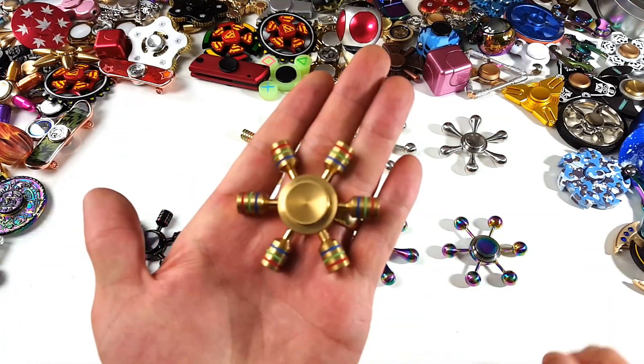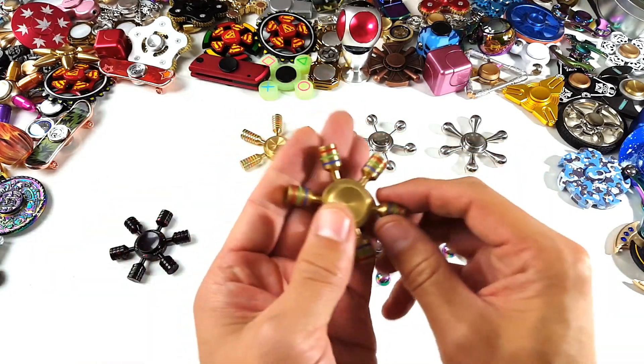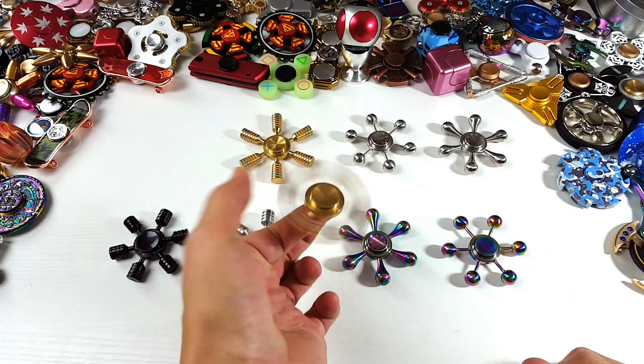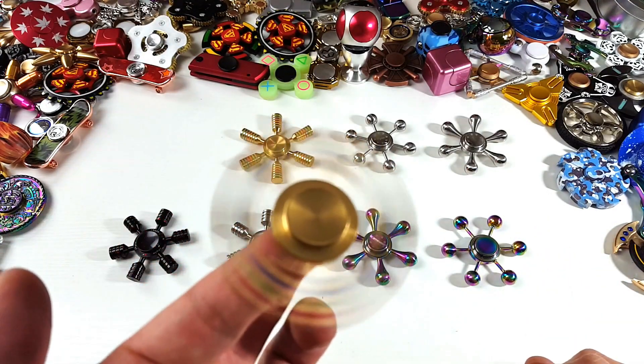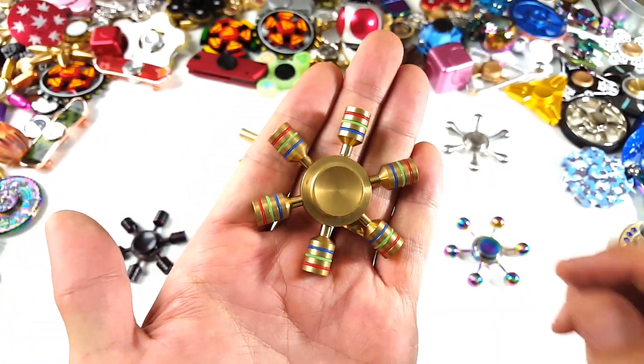Let's go over this first one here — this brass one, the green version here. This does glow in the dark as well, and all of these have an R188 bearing as well. Let me give you a closer look at this one here.